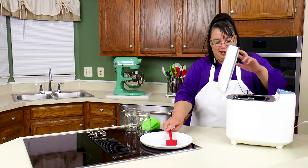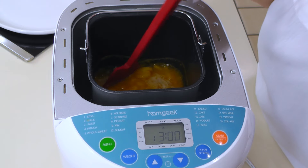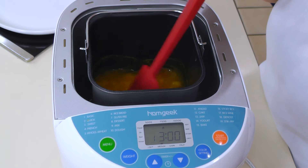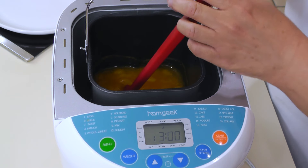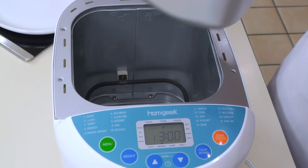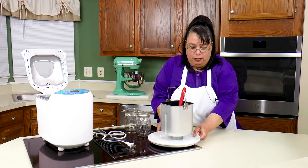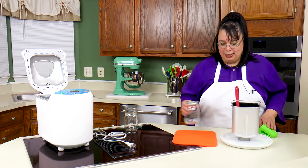Our jam is done. It smells so good — look at that! You're basically going to get like this kind of consistency, and it's going to gel up overnight in the refrigerator because of that pectin. Let me go ahead and get this out. That's hot — I'm probably going to keep this open just because it's a little steamy in there so I can wipe it out. Here's our jam.